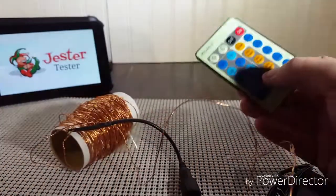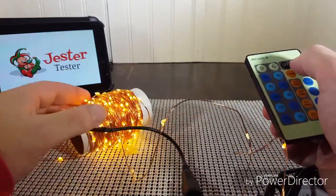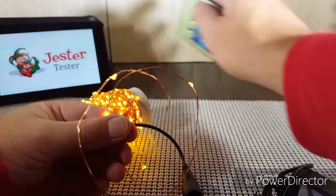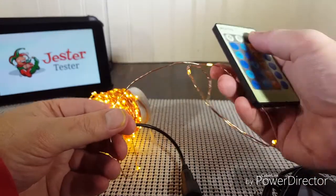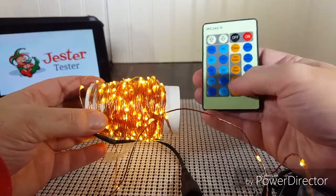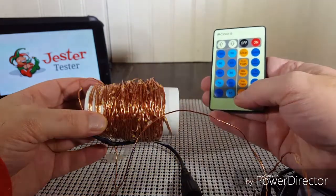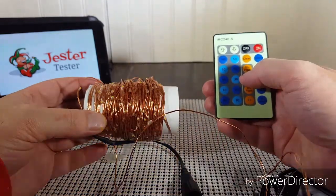We'll take the remote out, turn it on, and take a look at it. You can see how nicely it lights up. We're going to do a little vignette in a little while to show you how nice these lights look decorated. It has many, many settings — you can flash them. There is a 1 Hz flash, a 2 Hz flash, 3 Hz, and a fast setting.